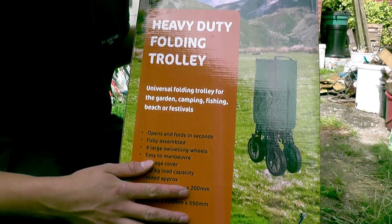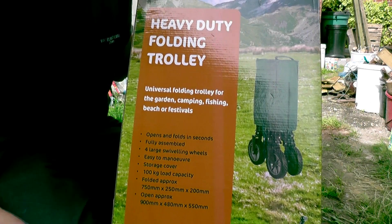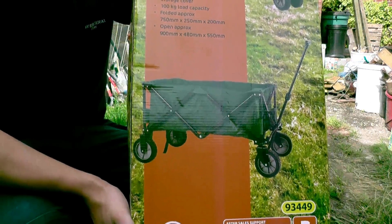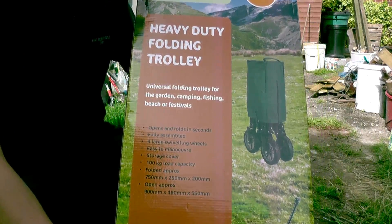Hello YouTube. I don't normally do unboxings and reviews but I couldn't pass this one up when I went to Aldi. This is a heavy duty folding trolley. It's quite a beast and quite heavy as well, weighing just over 10 kilos.